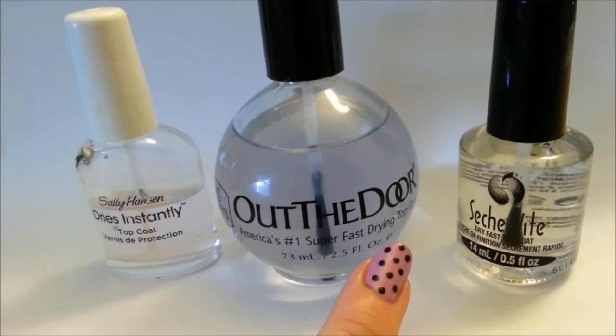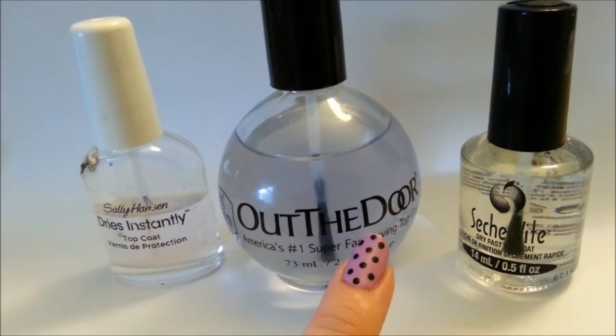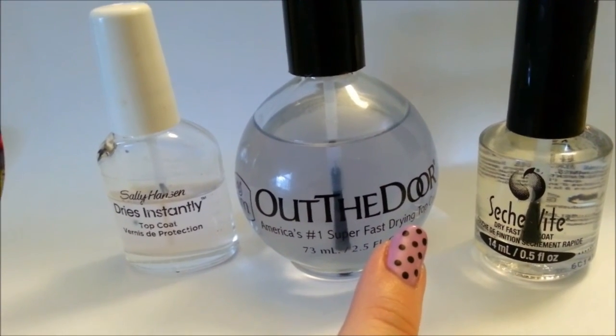That's it for the how-to-avoid-smudging-your-nail-art video. My name is Melissa Valentine from Cute Nail Art. I hope this helps and thank you for watching. Don't forget to comment, rate, and subscribe.